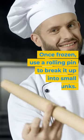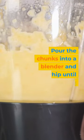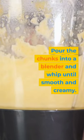Once frozen, use a rolling pin to break it up into small chunks. Pour the chunks into a blender and whip until smooth and creamy.